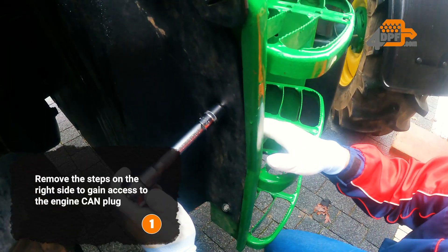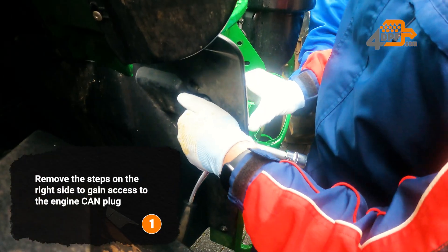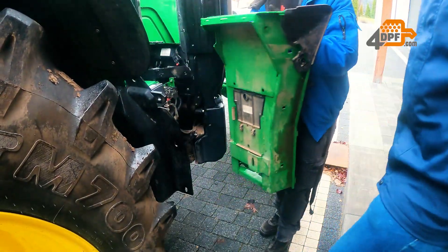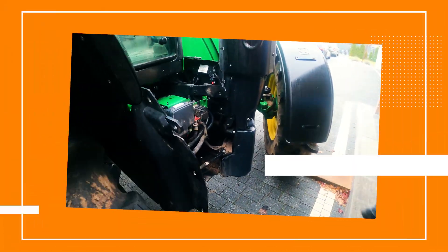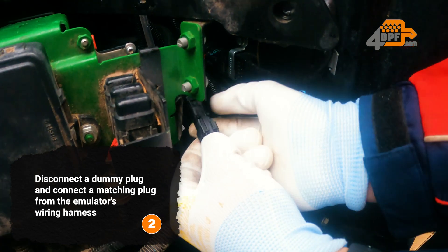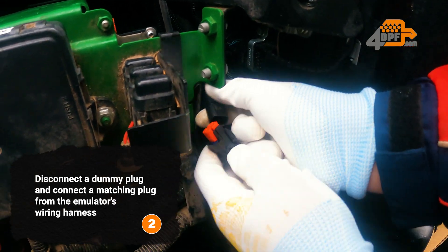Remove the steps on the right side to gain access to the engine CAN plug. Disconnect the dummy plug and connect the matching plug from the emulator's wiring harness.